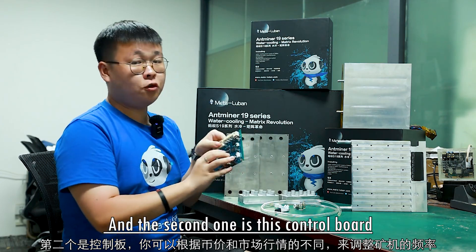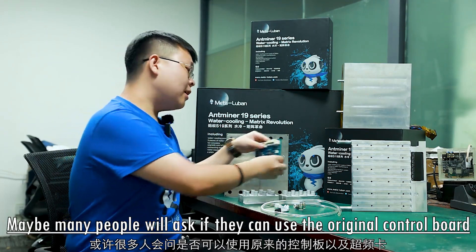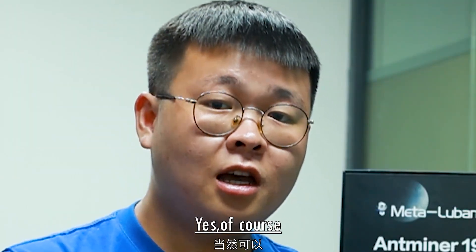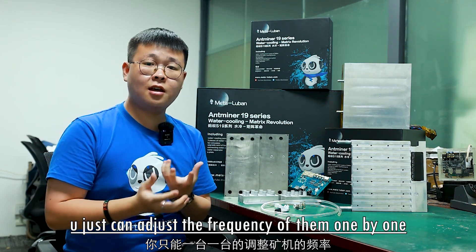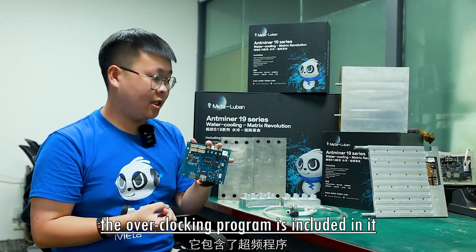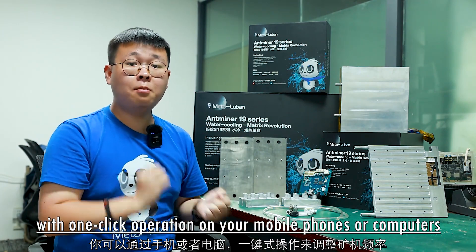The second one is this control board. You can adjust the frequency of your miners according to the current coin price and market situation. Many people may ask if they can use the original control board and overclocking card — yes, of course. But when you have so many miners, you can only adjust them one by one. However, with our own control board, the overclocking program is included, and you can adjust the frequency of your miners with one-click operation on your computers and mobile phones.